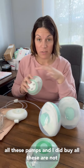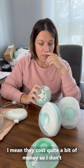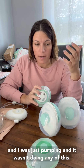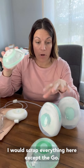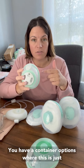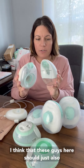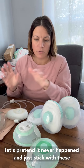I did buy all of these — they are not gifted — and I didn't buy them all at once. They cost quite a bit of money. I don't regret it; I'm glad I have them here to share with everybody. But if I had to do it all over again and I was just pumping, I would scrap everything here except the Go. I like the Go a lot. I like that you have container options, whereas the 3.0 isn't even a possibility. And these guys here should also just be forgotten about. Let's pretend it never happened and just stick with the Go.